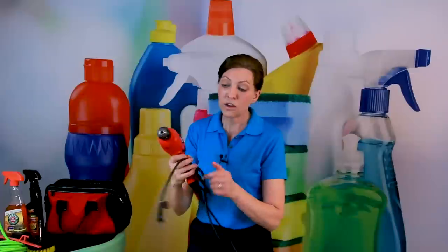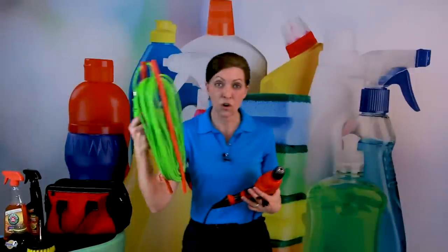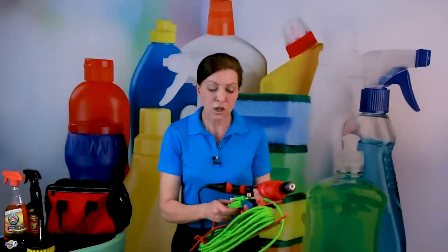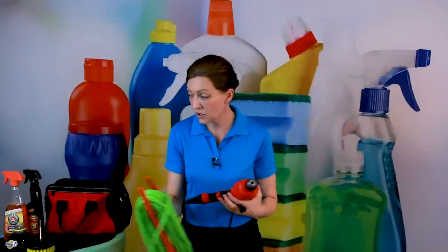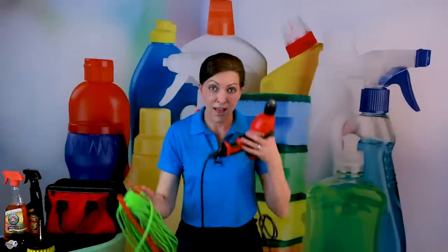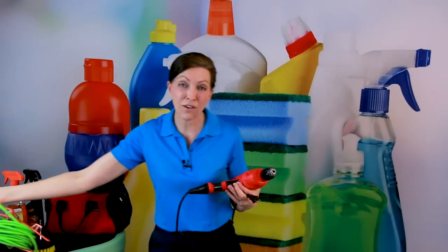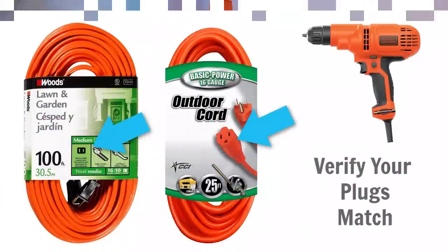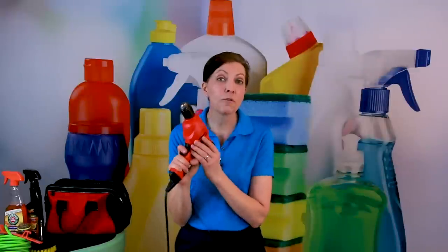A couple of notes about the cord: this is a two-prong cord, and you want to make sure that when you get an extension cord — I do carry one in my car — it is also two-prong. There's nothing worse than getting to a customer's house with an extension cord that doesn't fit your drill. Make sure they match while you're in the hardware store buying those two pieces together. Drills range anywhere from $20 to about $150, so invest in one that's going to work for you.